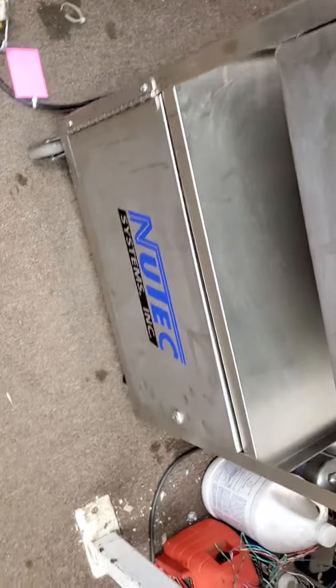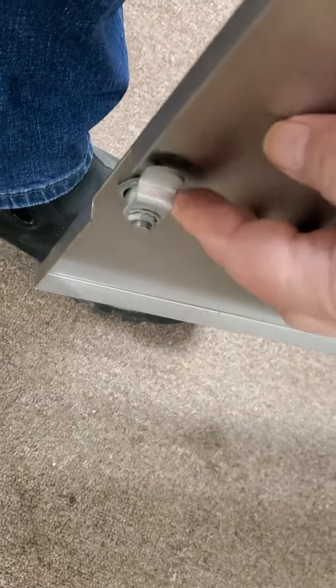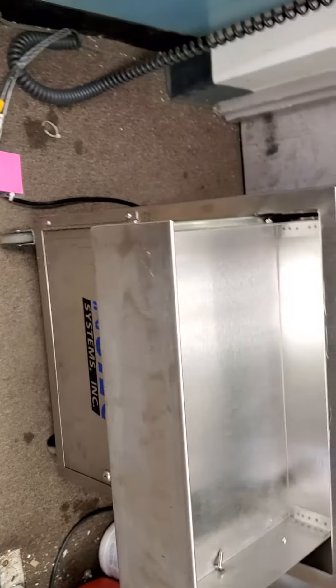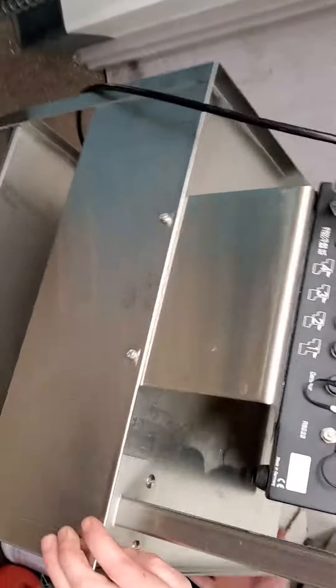We had to take the door off to get this unit out. We'll replace the lock because we don't have a key for it — that's if you even want the cabinet. We'll take the cabinet off for shipping. It's in pretty nice shape. This came out of a closed plant.